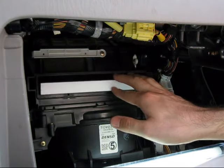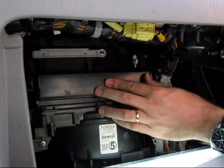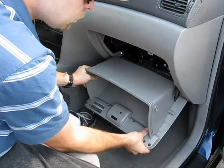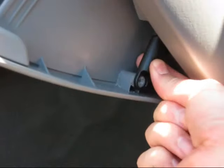Insert the new filter into the housing and reinstall the cover. Snap the glove box back onto its hinges and partially close it in order to reattach the dampener arm. The stops will automatically reengage as the glove box closes.